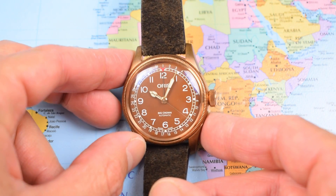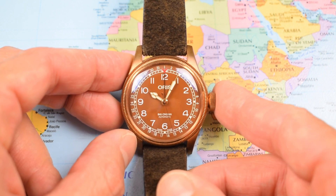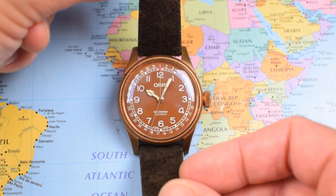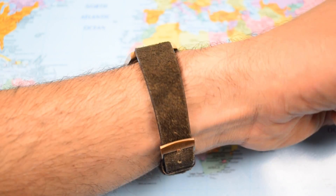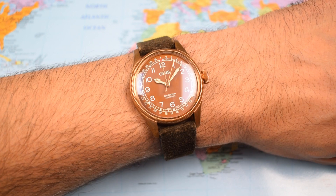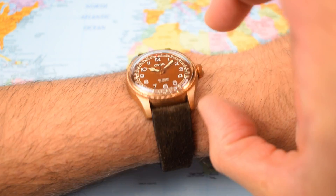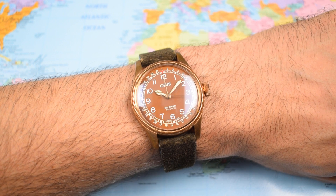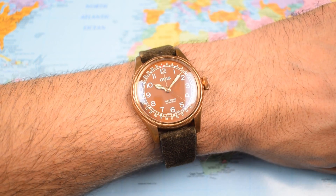A lovely little watch. This is my second one of these bronze Big Crown Pointer Dates. It's quite a dainty watch all things considered. It's 40mm in diameter but it wears quite small for its size — great for guys with smaller wrists or if you just fancy something a little bit more delicate. I've got a 7-inch wrist, which is just about average size. The dimensions are 40mm diameter, a classic 40-20, 48mm lug-to-lug and 12mm thick. Some watches wear big at those dimensions, some wear small, and the Oris visually wears small and physically on the wrist it actually wears quite small as well.